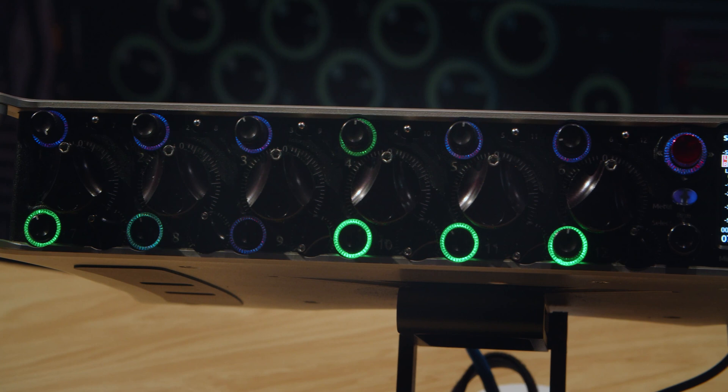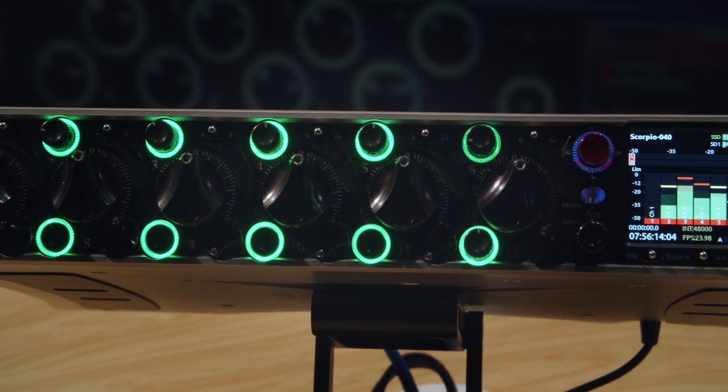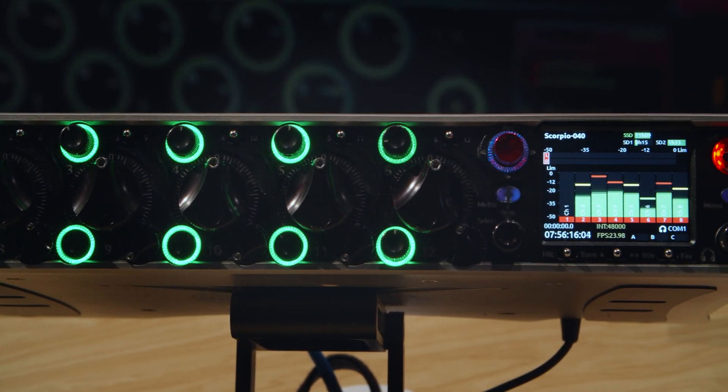Hi everyone, my name is Matt Brodnick. I'm a production sound mixer based in Los Angeles, and this week I'm joining Sound Devices at their booth at NAB 2019, showcasing their new flagship Scorpio production audio recorder.